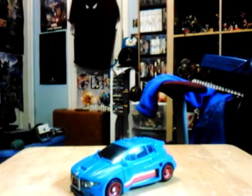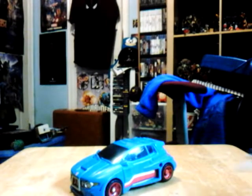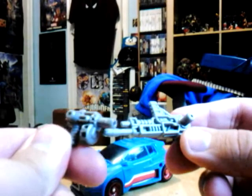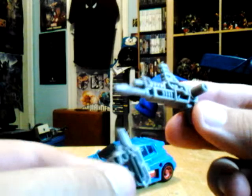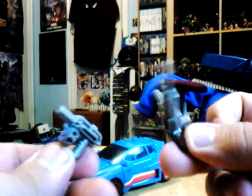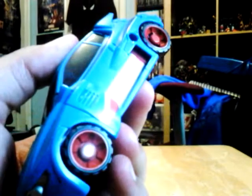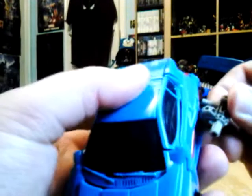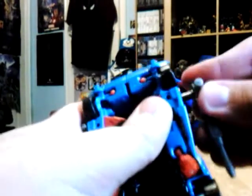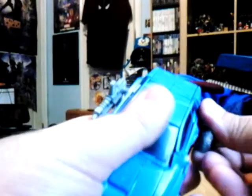Before we look at the transformation and vehicle mode, let's take a look at his accessories. He comes with two guns — one looks like some kind of atomic gun, and one looks like a rifle blaster. They're just grey plastic and have little holes in them. Here he looks like he's ready to fire arm cannons.